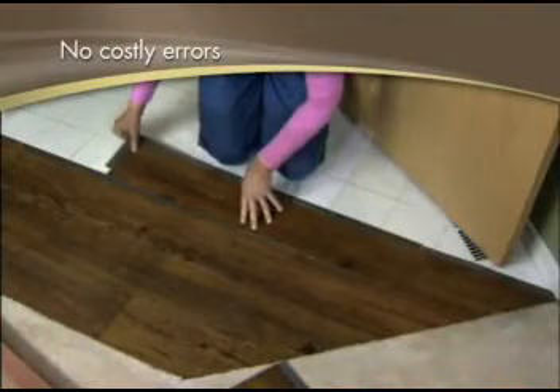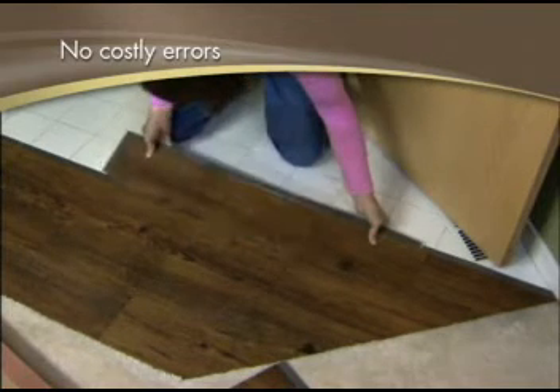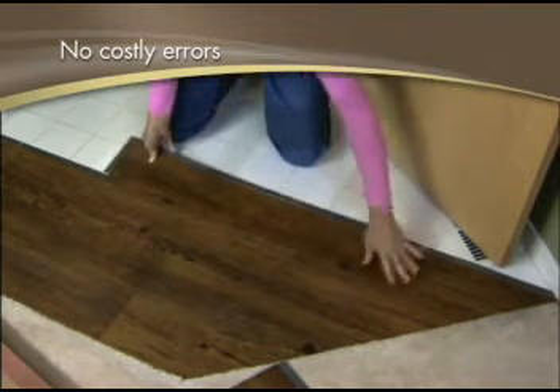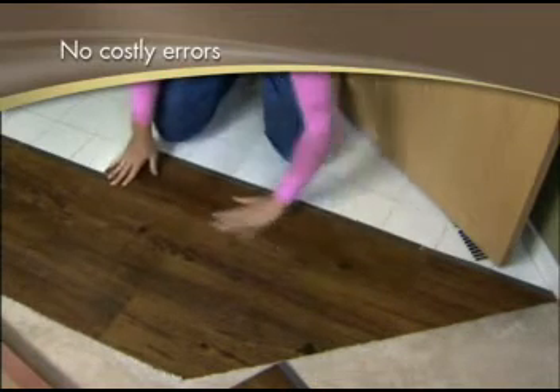With Allure, there are no costly installation errors, so you save time and money. To fix an error, just pull the planks apart, reposition, and secure in place again. Planks are flexible for easy handling.